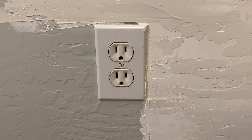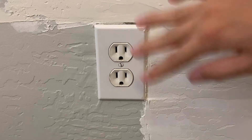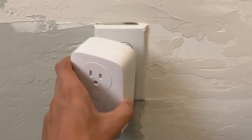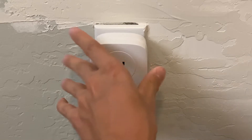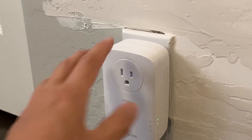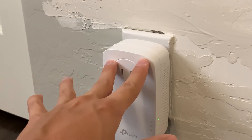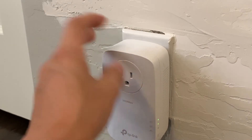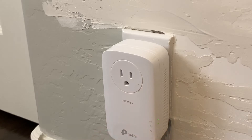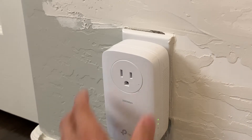Here we are downstairs — forgive the white patch on the wall, we had some plumbing work done and it just needs repainting. Here we have our powerline adapter. Simply plug it in. You can see it says on the side that we are online and connected. We didn't even need to press the pair button because I've paired these before — they already know each other and pair automatically. You can reset them by pressing and holding the pair button for five seconds.